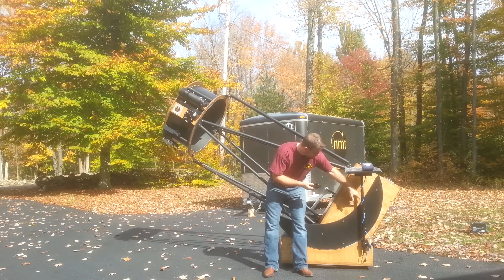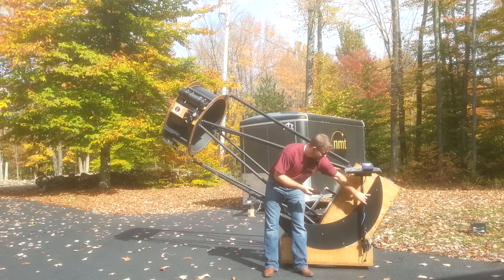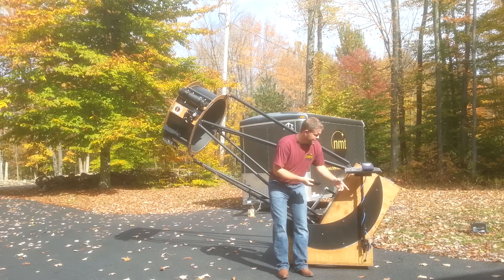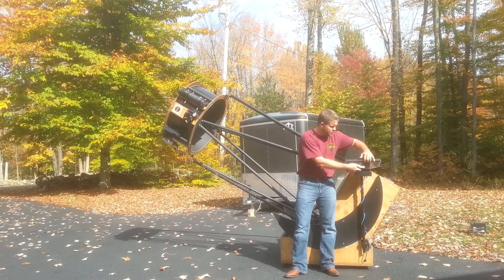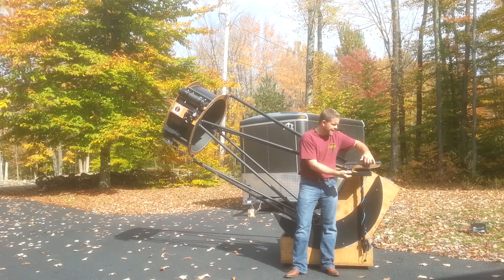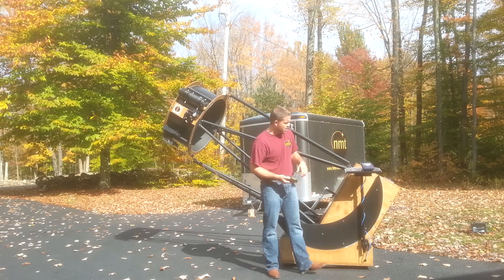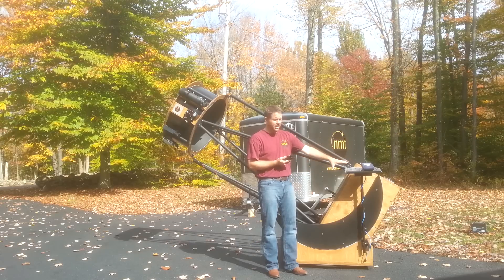I like to wrap the Argo Navis cords around our detachable aluminum tube here. If you look at this positioning board, underneath you can open it up and there's storage room for your controllers. You can put batteries in there — spare batteries — or even filters, eyepieces, things like that. We offer that on any ServoCat powered telescope, and it's included in the cost with no extra charge.